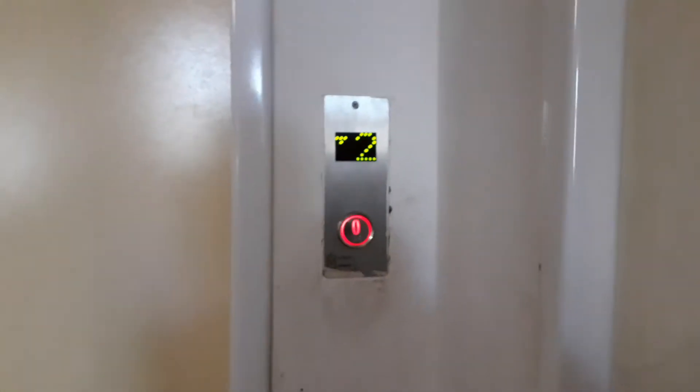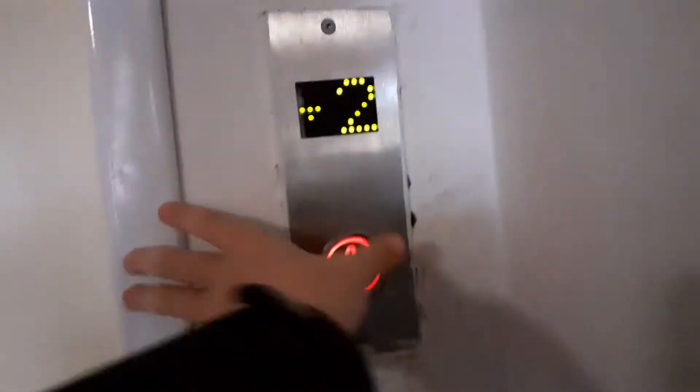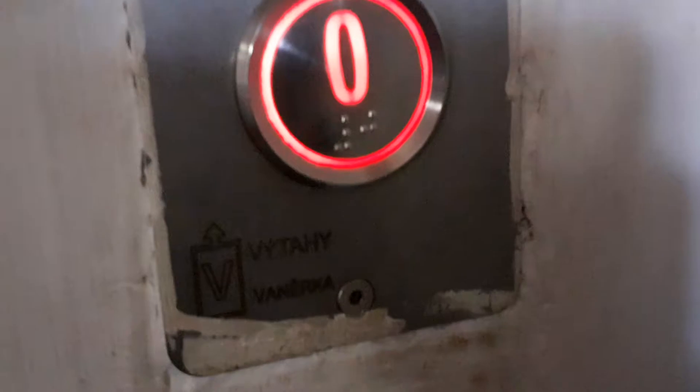Look at that button. It's been a while since I've been in this place. This is my first time filming here with my new phone. Look at that button.